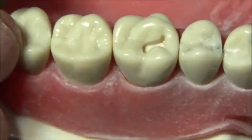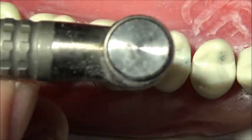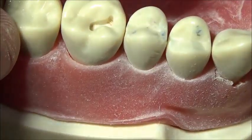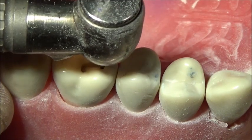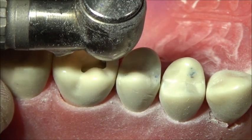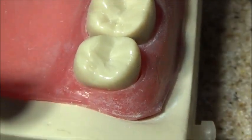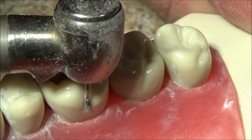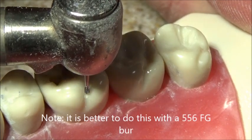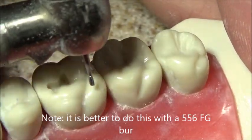Here we go. We'll go a little bit closer to the marginal ridge, sweeping back and forth. For the distal lingual groove, I'll actually turn a little bit like this. What I like to do is come in here and lay the burr kind of flat, go in about a millimeter and a half, and then come up and traverse the distal lingual groove. It's kind of hard to show based on the camera angulation, but we'll do our best.